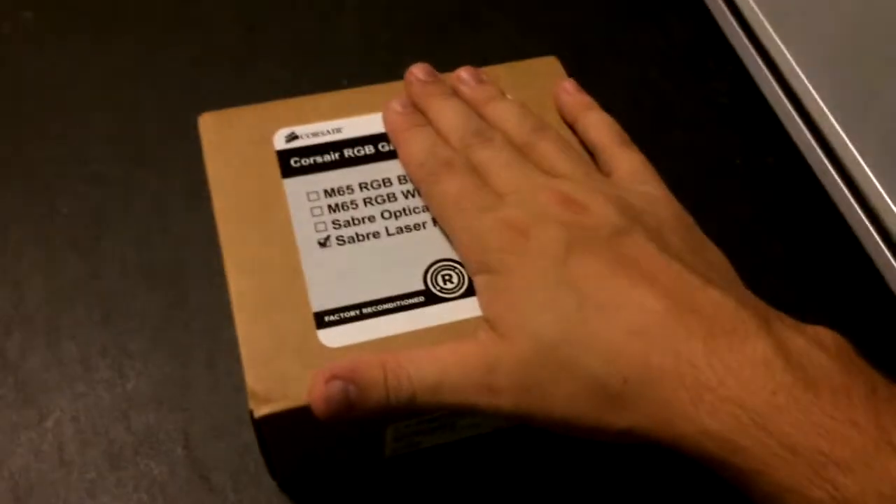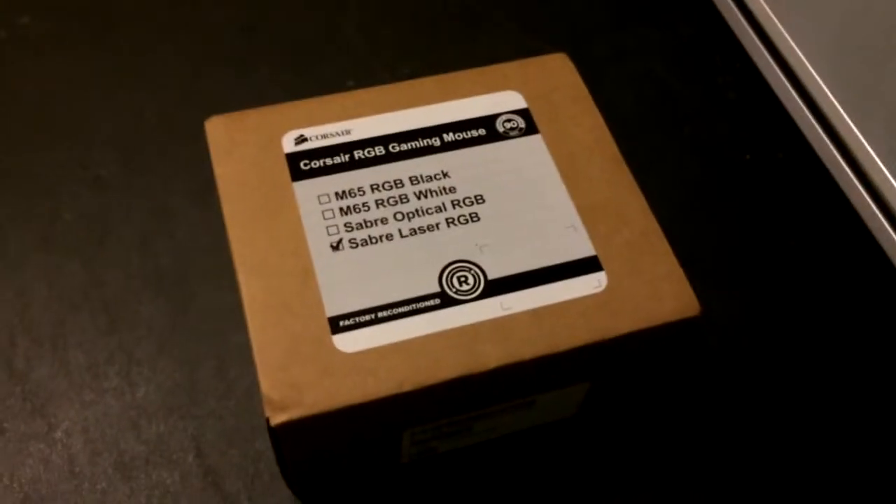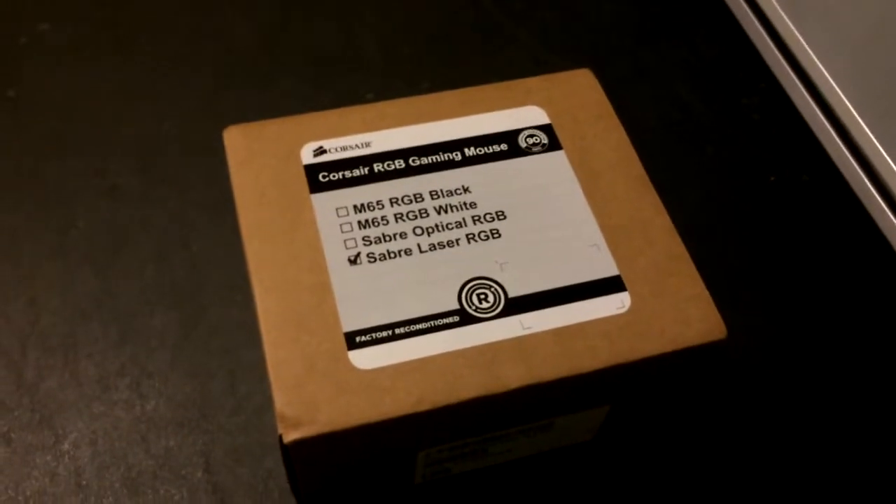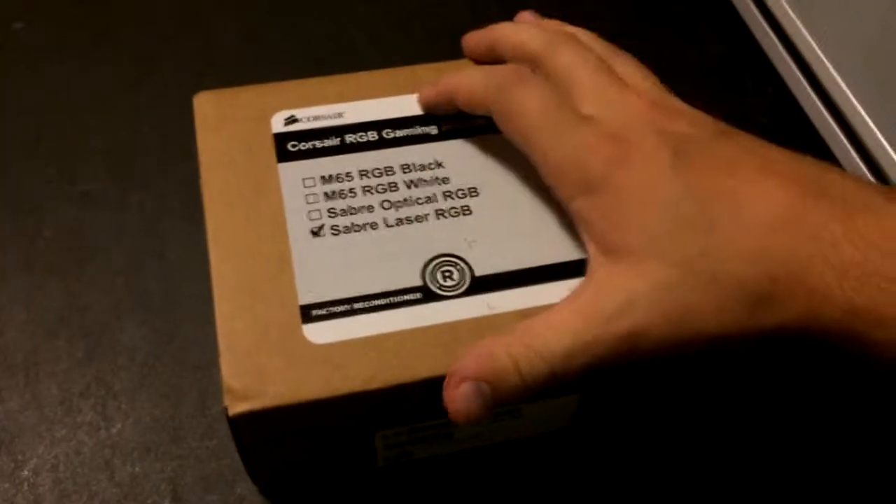And here it is. It is the Corsair Saber Laser RGB Gaming Mouse. This is a refurbished one — I would imagine it comes in different packaging if it's a brand new one.